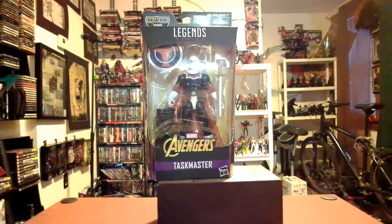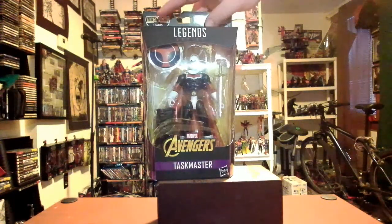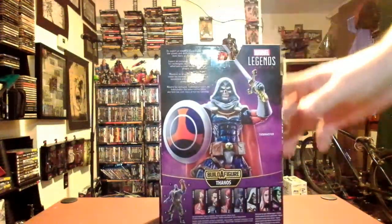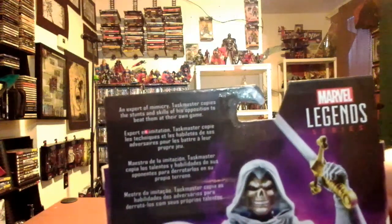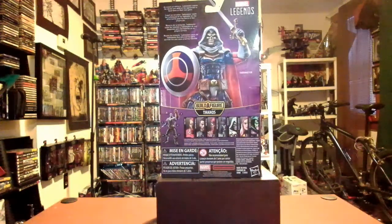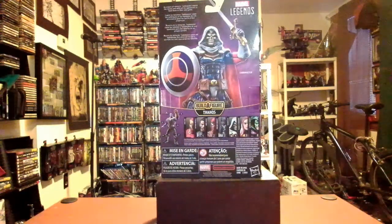Okay, so we have the Taskmaster figure. Taskmaster! He's the second Taskmaster figure I've done, but he might be the original because of the cape. I have the figure right here — sword, shield, and the Thanos part it comes with. I'm going to take a look around the box as usual. There's a nice evil grimacing profile on that side. On the back, you have a figure profile looking all regal. 'An expert in mimicry, Taskmaster copies the stunts and skills of his opposition to beat them at their own game.' And you have the other figures from the Thanos wave — we've already done up to Proxima Midnight. If you want to check out those ones, please go back in the channel and take a look at them.